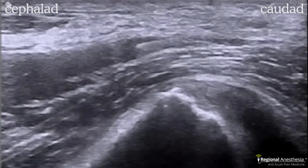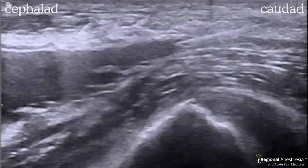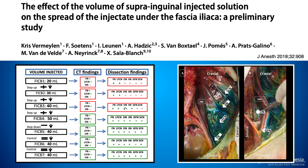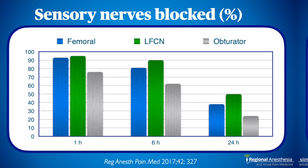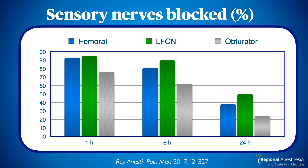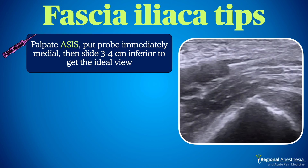The SIFI is a volume block. To reach all three nerves — femoral, LFCN, and obturator — studies have shown that 40 mL seems to be the ideal volume for adults. We use 40 mL of dilute ropivacaine with epinephrine; 0.2% is usually diluted enough to avoid motor block of the femoral. In cases where avoidance of motor block is paramount, such as same-day hip arthroplasty, consider dropping the concentration to 0.1% to ensure only sensory fibers are blocked. The 40 mL will reliably block the femoral and LFCN more than 90% of the time; the obturator is less reliable but still achieves blockade about 75% of the time.